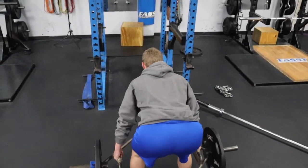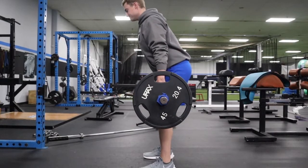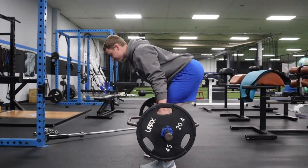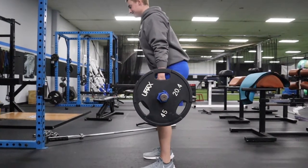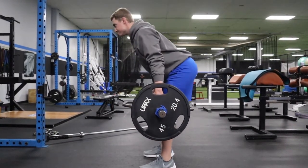The reason is that the Trap Bar allows for a very advantageous center of mass. The load is literally centered directly under your base of support, making this position more stable and more joint-friendly. The bar path is straight, the grip is easier to achieve, and there's less stress on your lower back. Try incorporating the Trap Bar on your leg days and see how you like it.